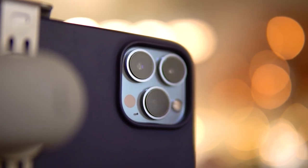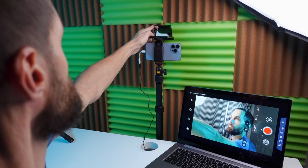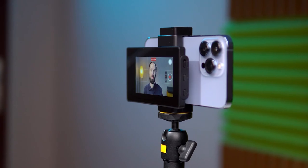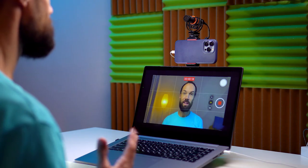In this video, I will talk about 5 ways to shoot yourself using the main camera, so you can maximize the quality of your videos. You will learn about accessories, applications, and programs that will not only simplify the shooting process, but also make your videos look more professional.